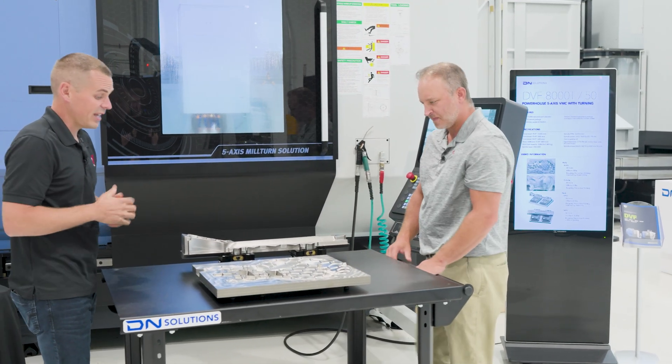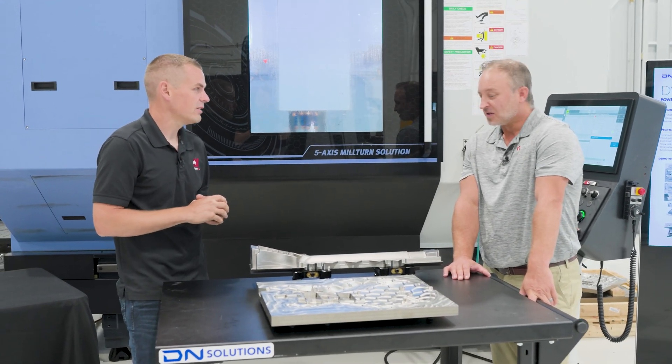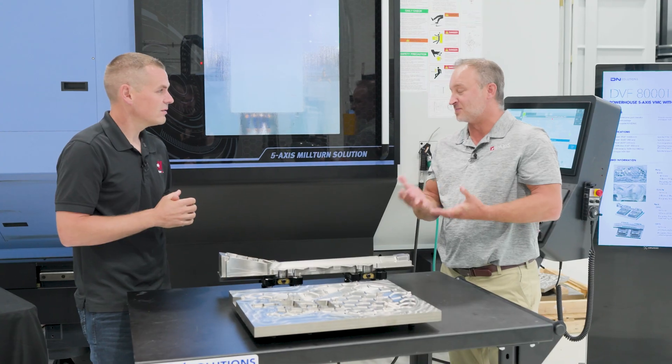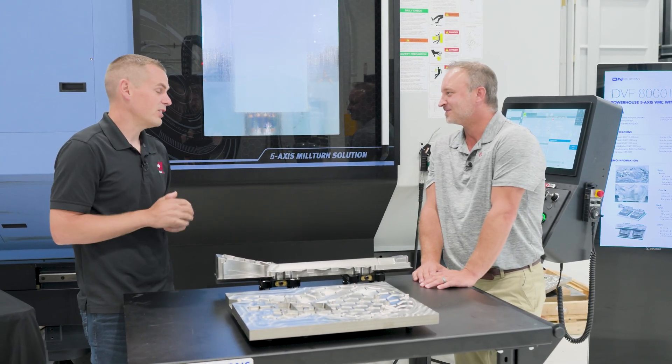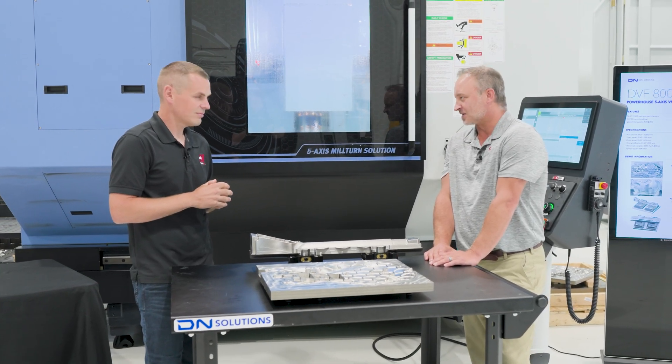Going at it with a big face mill — we're using this Carr tooling, taking a lot of material off, having no chatter issues. It's just been fantastic. We stand behind our products; they're built by machinists for machinists, and we're happy to be along for the ride. This project is a testament to that. We appreciate it, and anything you guys need further, let us know.